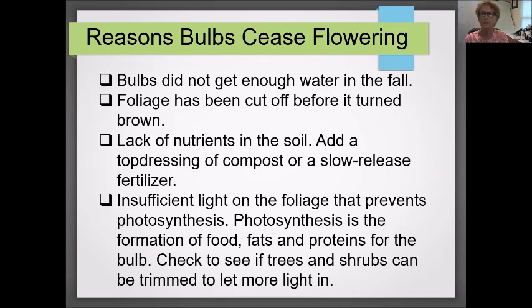A lot of people wonder why their bulbs quit flowering. There are many reasons: they may not have enough water, or the foliage has been cut off before it turned brown, or they're not getting enough fertilization. An uncommon reason people forget is insufficient light — bulbs need photosynthesis to form food, fats, and proteins. Check whether your bulb location has been compromised by tree and shrub growth, and consider trimming them back so light can get in and force the bloom.